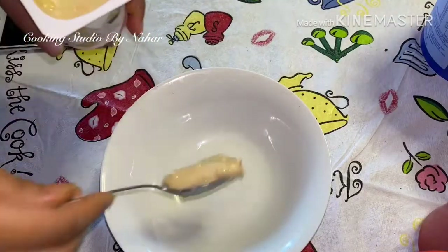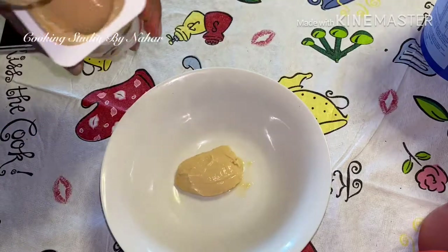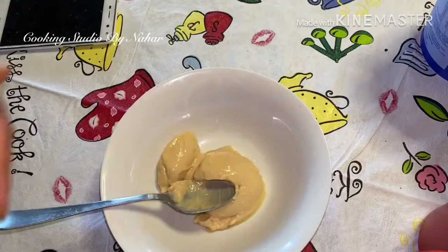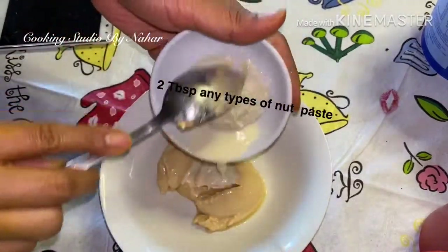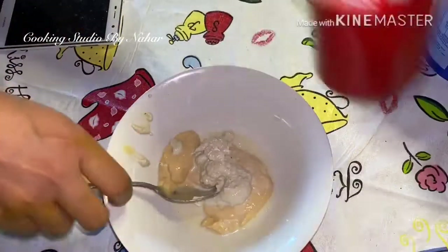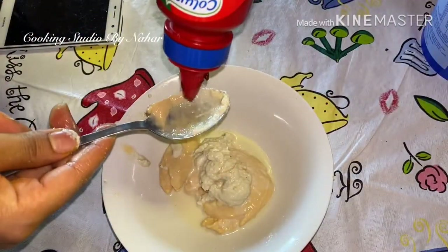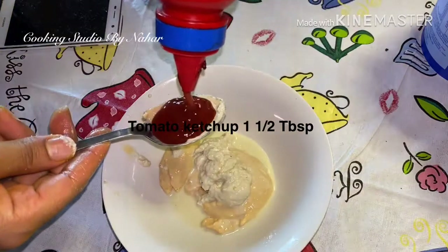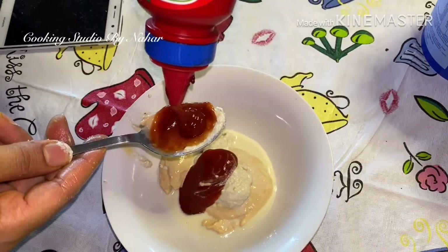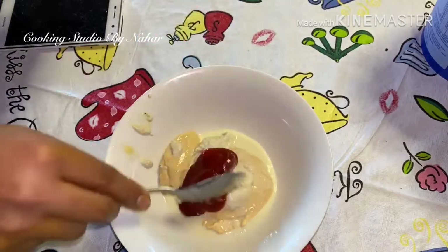I will add the roasters to the mozzarella. We have 3 tablespoons of yogurt and mix. We have 2 tablespoons, then 3 tablespoons. Now we don't need tomato ketchup.